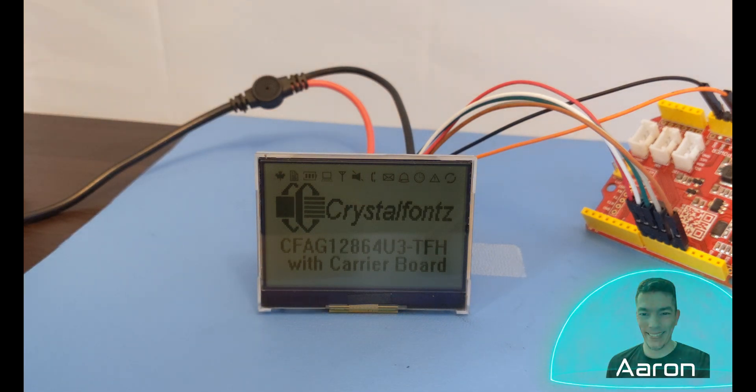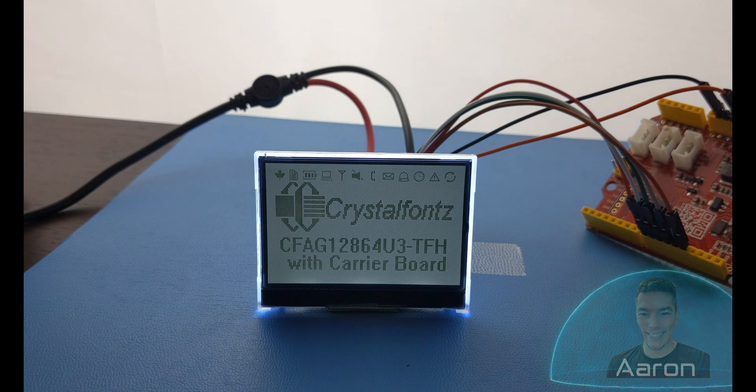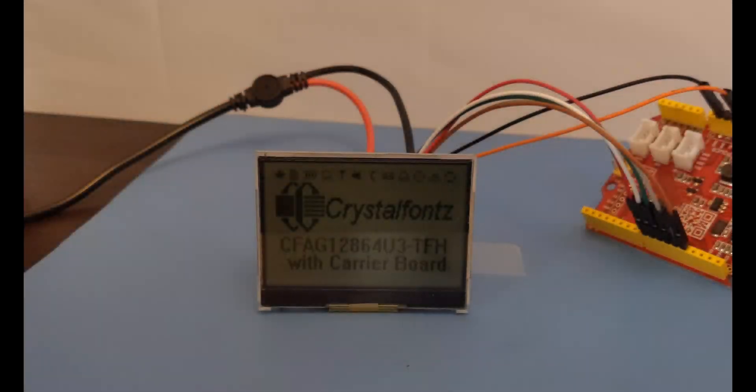Hey friends, it's Aaron from CrystalFonts. Today we're looking at this backlit 2.2 inch, super low power, sunlight readable LCD module. If that sounds interesting to you, let's go check it out. We have a display for that.